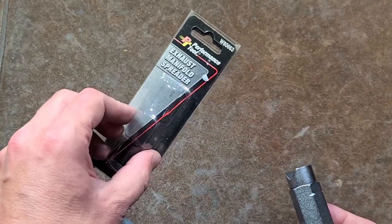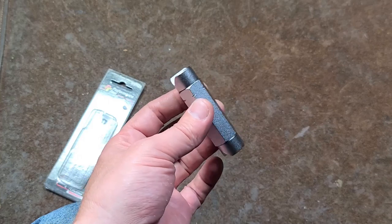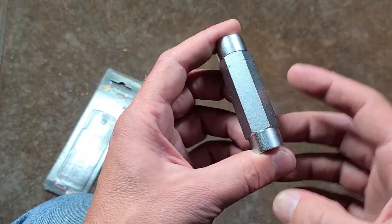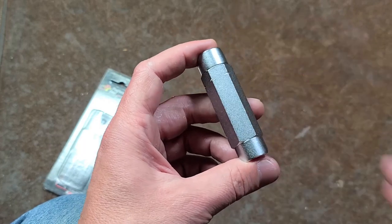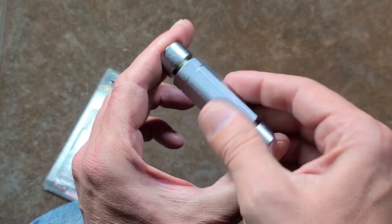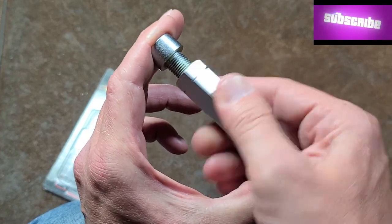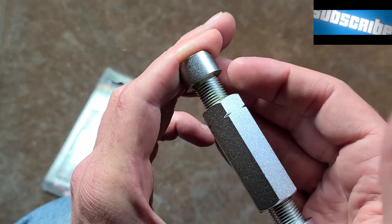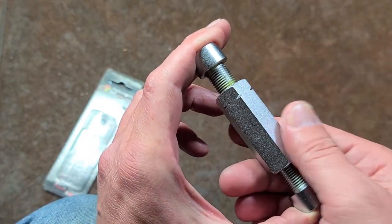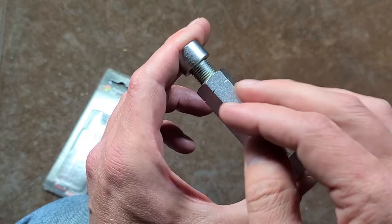These are two counter-threaded fasteners with some pretty deep V-grooves in them, and this can be used for a variety of things besides spreading exhaust manifolds because you can exert a huge amount of force. It could be handy getting an engine to align with engine mounts, suspension components, or maybe installing transmissions. It's about three inches long collapsed and about four and a half inches maximum extension. You just turn it and the screw on each side is threaded opposite each other, so when you turn it, it causes both of them to unthread.